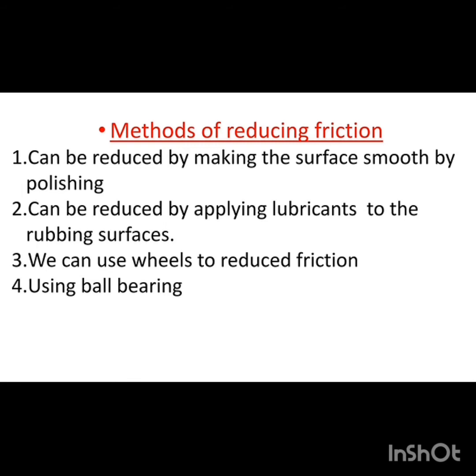The second method is by applying lubricants to the rubbing surface. We can reduce roughness using lubricants — these are wax-like materials or oil-like materials. With the help of lubricants, we can reduce friction.